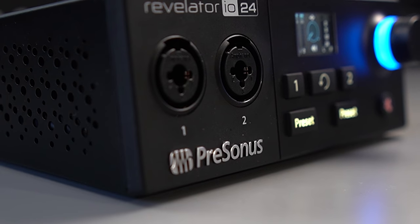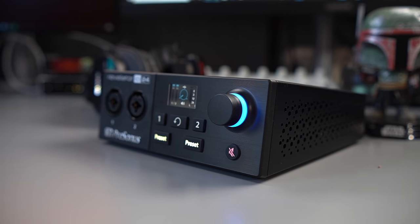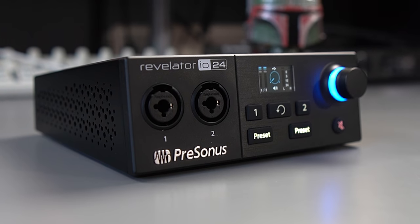What is up guys, it's Troy at The Full Setup here, and today I'm going to be doing a more in-depth review of the Presonus Revelator IO24. For this review, what I really wanted to do was focus on quite a bit of the tweaks and changes and things that I would do to this product.